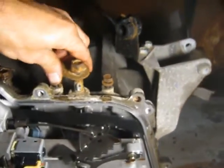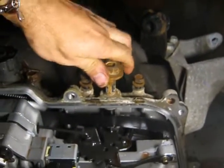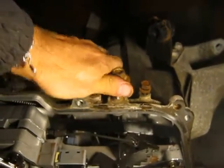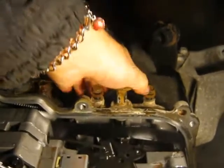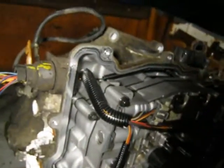This is the shifter here — that's what you move when you change gears. Not much to that. And the valve body there does all the automatic shifting.